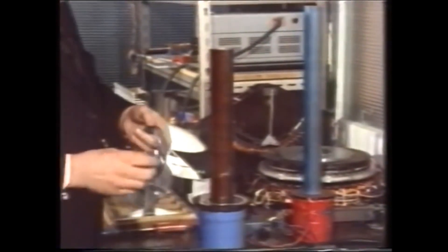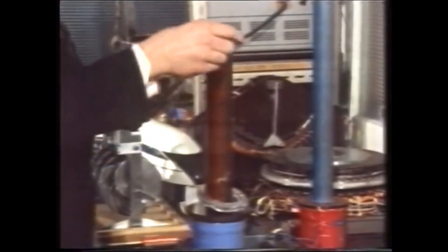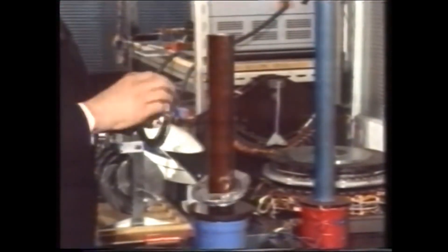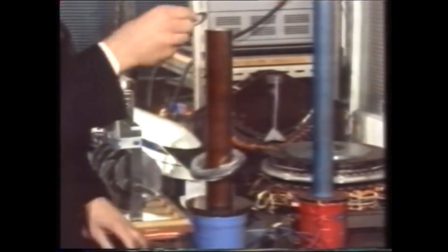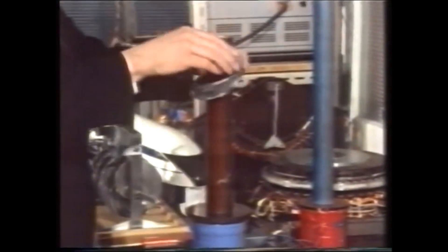But unlike our permanent magnets, if we now add more rings we shall begin to see the whole lot lift. Remember with the permanent magnets the more magnets we put on top, the smaller was the lift — in this case the more the rings, the higher the lift. Put the thicker one on, thicker still, and up it comes right to the top.